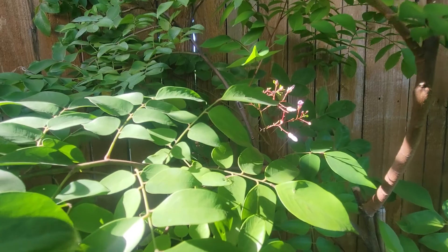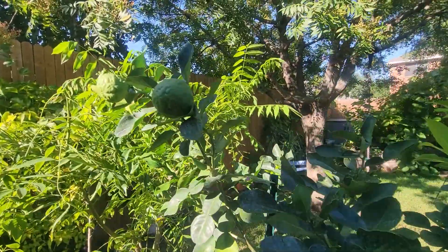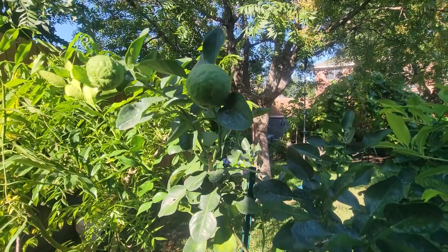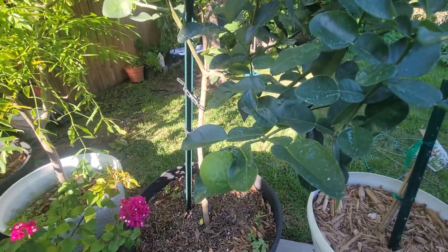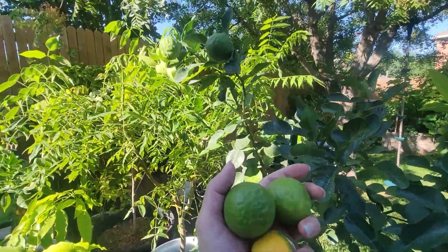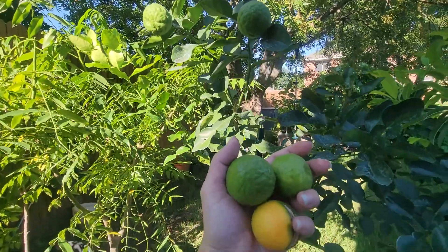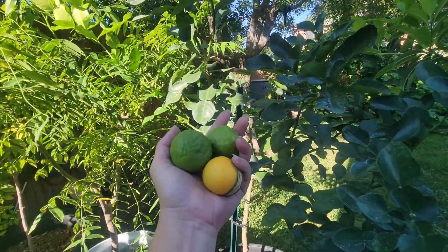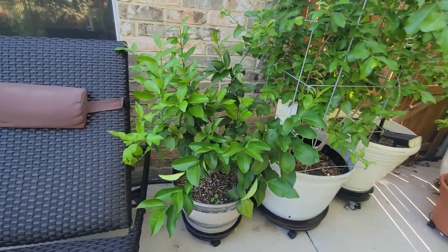That's my starfruit tree and the flowers. Nothing has been pollinated yet, so I highly doubt those flowers will survive — they're probably just going to fall off. And this is my kefir lime tree; the limes are doing pretty well. After moving it, I found these kefir limes — they basically fell off, either onto the ground or the pot. I didn't even have to harvest them; they just fell, probably from the rainstorm we just had.